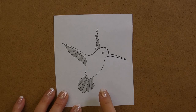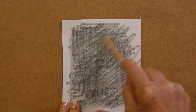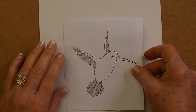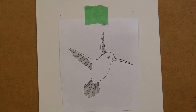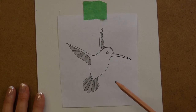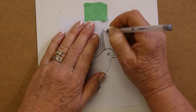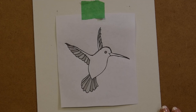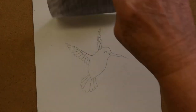The next step is to trace your pattern onto your cardstock. In order to do this, turn your pattern over and with a pencil, scribble all over the back of that pattern. Cover it completely. Grab your cardstock, place your pattern in the center, take a little piece of tape, tape it on there so it doesn't move around, and then with either a sharp pencil or a pen, start to trace your pattern.